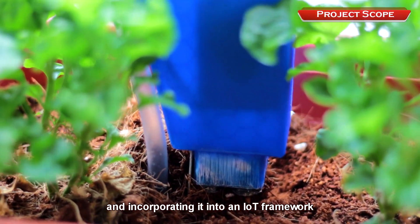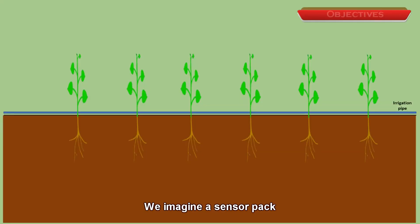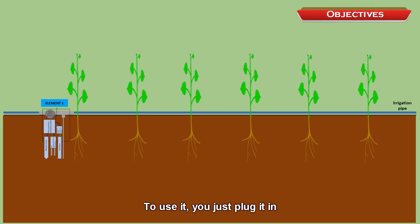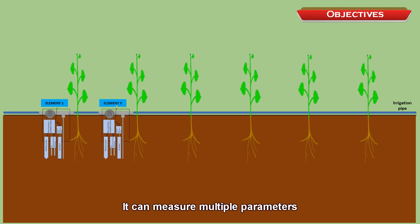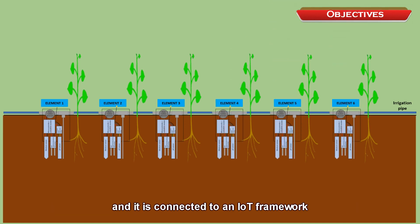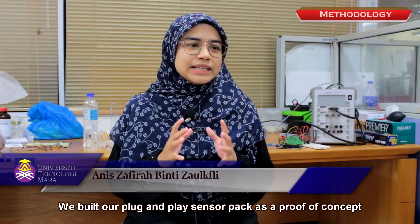We incorporate sensors into an IoT framework. We imagine a sensor pack that can be connected in a modular kind of way — to use it, you just plug it in. It can measure multiple parameters, is powered by resources readily available in an agricultural setup, and is connected to an IoT framework with a database that can trigger actions via an irrigation system. We built a plug-and-play sensor pack as a proof of concept.